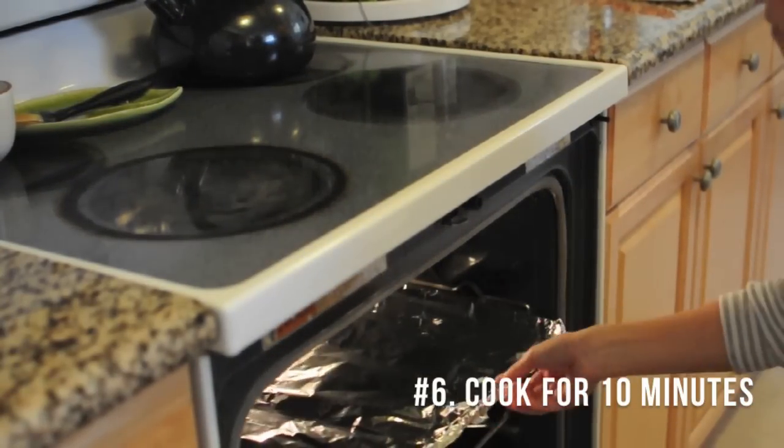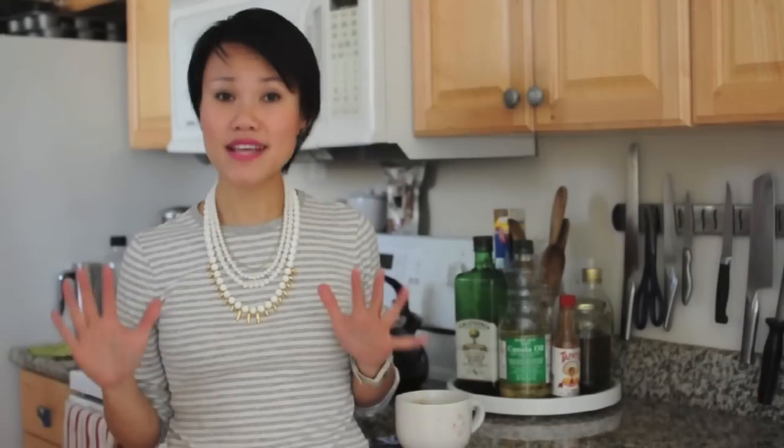Then we're going to put our covered vegetables into the oven and set a timer for 10 minutes and let the vegetables steam away.